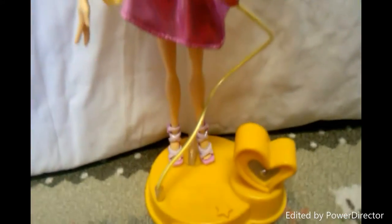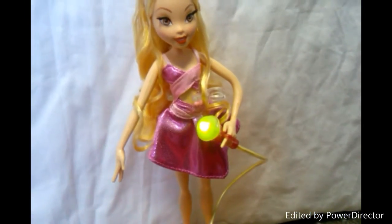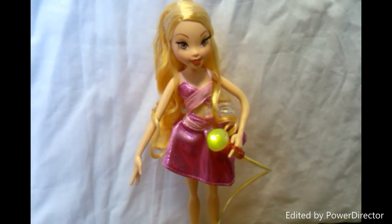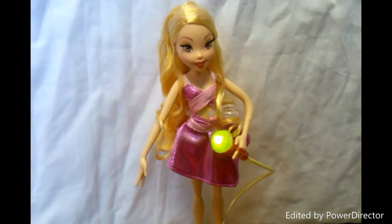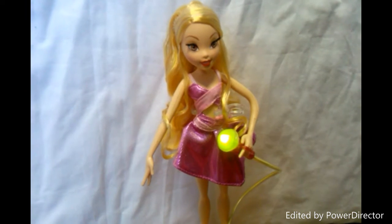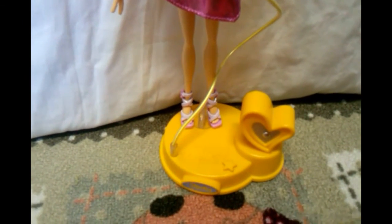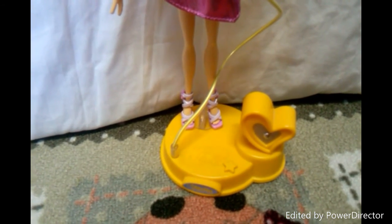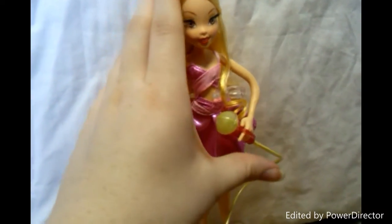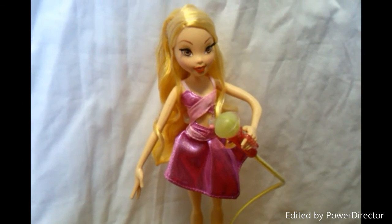Then her songs. You can let her sing by pressing this button. She can also sing when you put her microphone on her lips, and then she will sing each song three times.